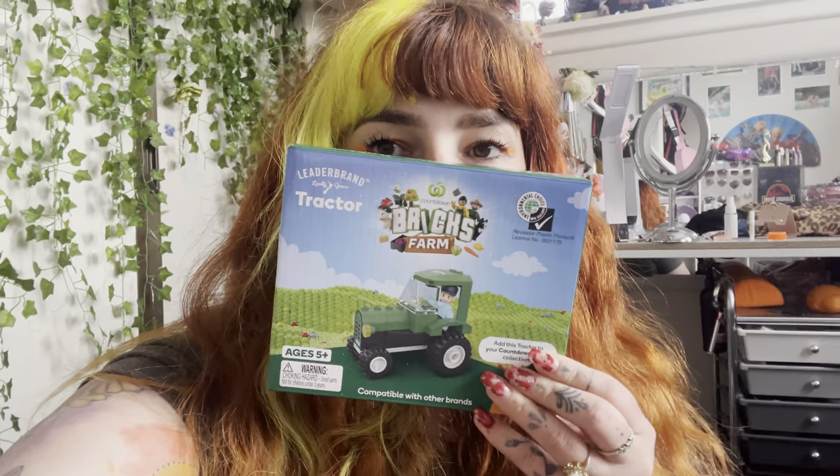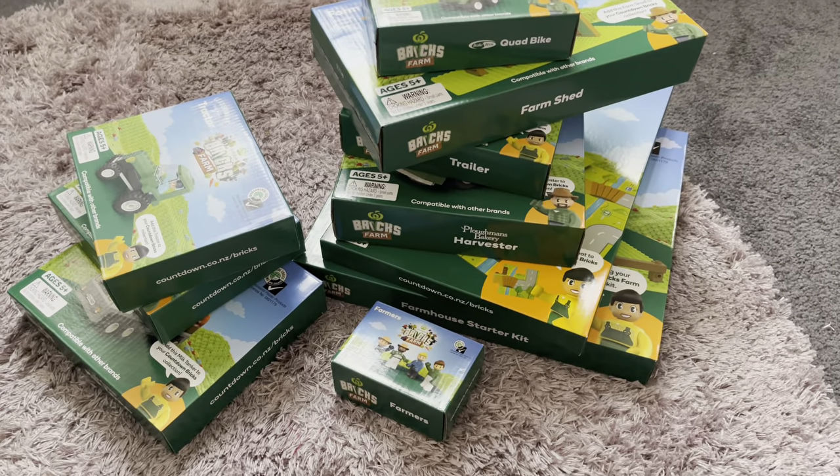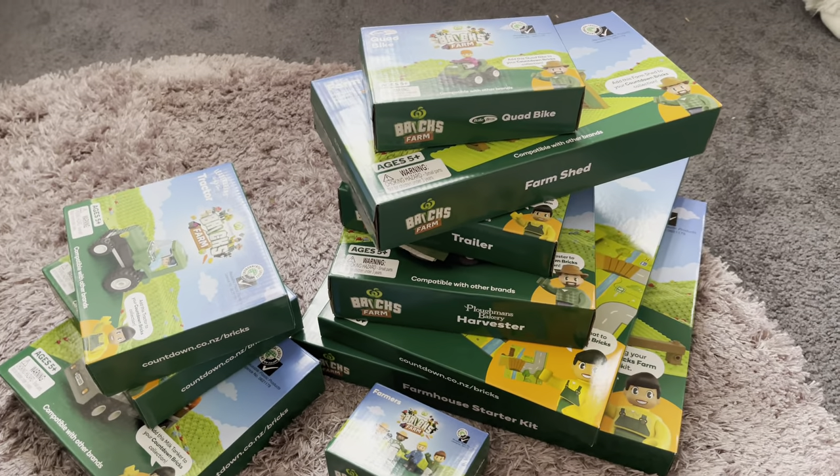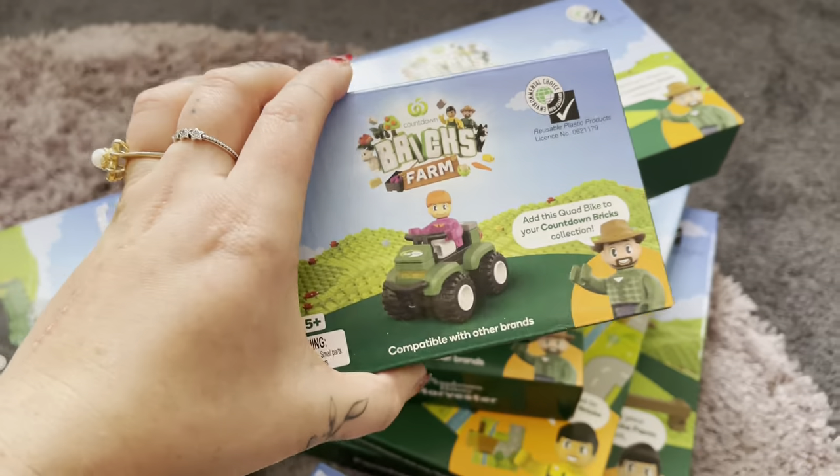This year they are doing farms — a farm collection. I bought all of the starter packs, all of the little sets. It was about $100 for all the starter sets. Last year I only managed to get the truck, the mini truck, the car, and the starter pack. I didn't get the people and I didn't get the road. So this time when they came out today, I made sure I got everything. Definitely good value for money — they are like the cutest things. I'm going to go through everything now.